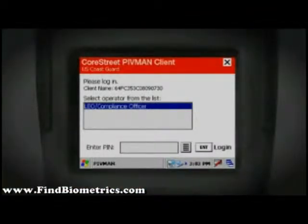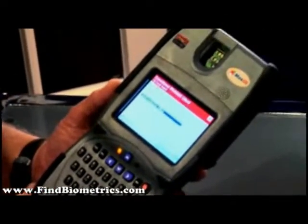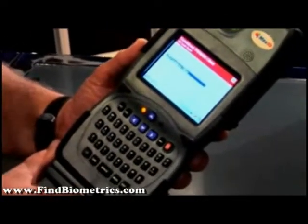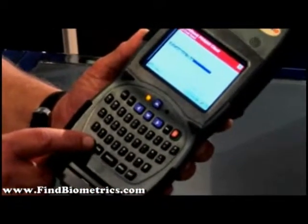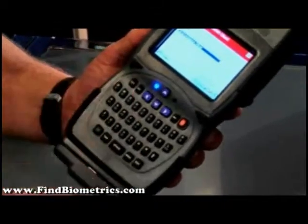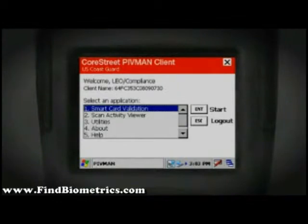We see on the device the initial screen that comes up with the Core Street PIVMAN client — U.S. Coast Guard — and at this point it is asking the user to enter his PIN or identification. In the case of these devices, it has been defaulted to 2468. In order to do that, you must press your function key, which will make your light go blue, meaning you're on the blue numeric keys, and you can put in 2468. At that point you hit enter, you'll get 'authorizing,' and it will jump to the next screen.